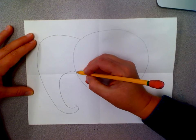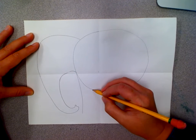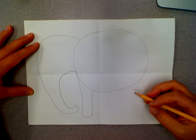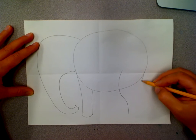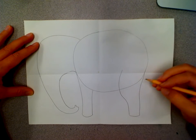After we do that you're going to add his front legs which come down and are curved on the bottom. You're going to add a back leg that's kind of curved and it's a little bit bigger because it supports more of his weight.